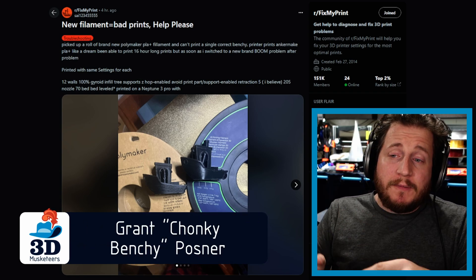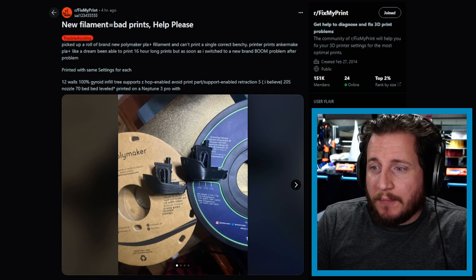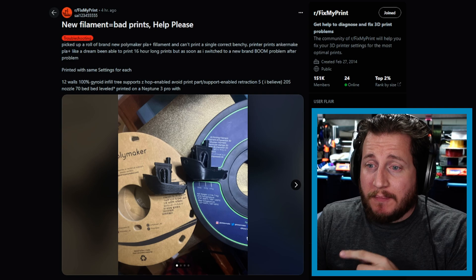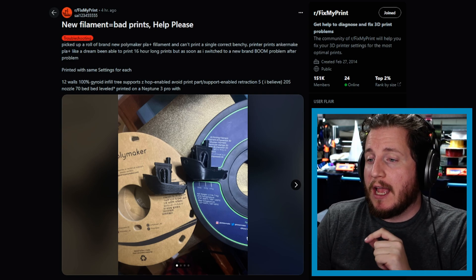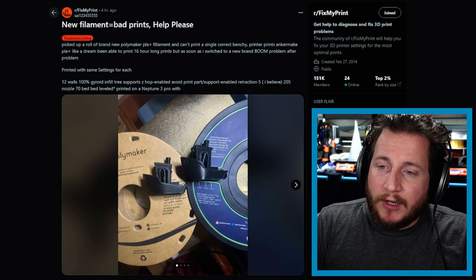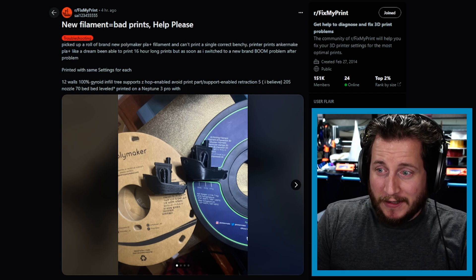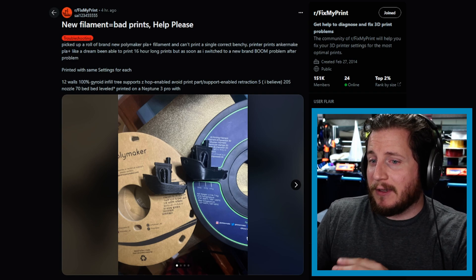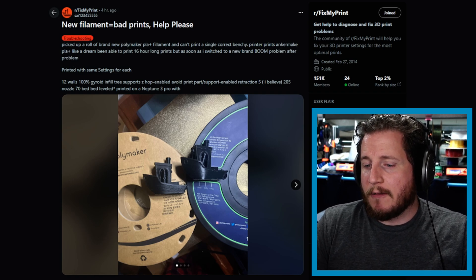Starting off with 'New Filament Equals Bad Prints — help please.' They picked up a brand new roll of Polymaker PLA Plus filament and can't get a single correct Benchy. Their printer handles Anchormake PLA Plus like a dream with 16-hour-long prints, but switching to the new brand causes problem after problem. Printed with the same settings: 12 walls, 100% gyroid infill, tree supports, Z-hop enabled, avoid print part/support enabled, retraction 5, 205 on the nozzle, 70 on the bed, bed is leveled — printed on a Neptune 3 Pro.